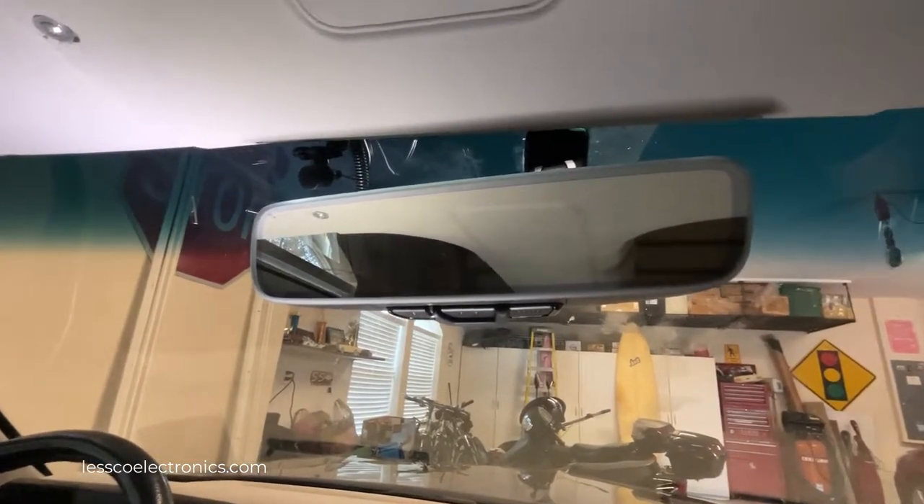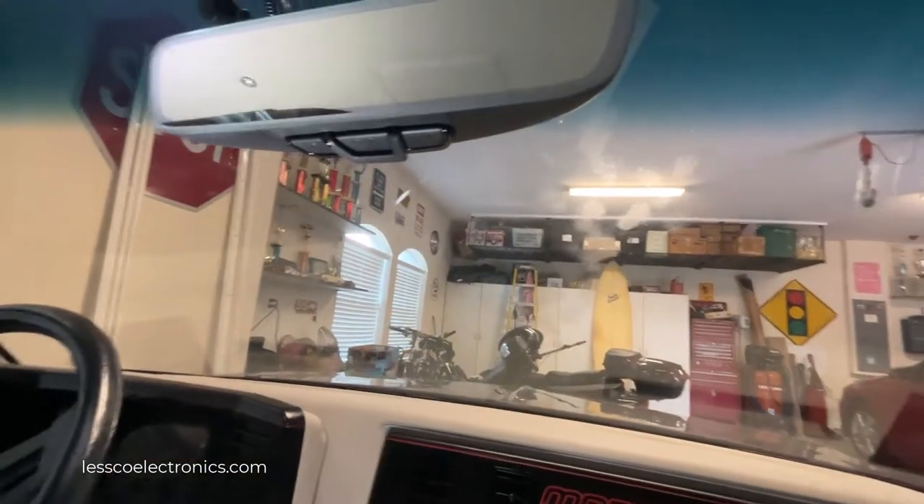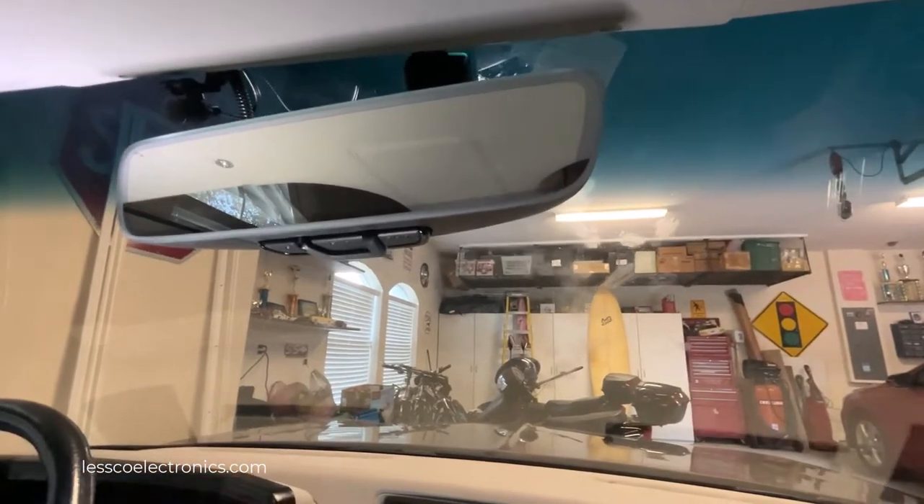These are kind of like code learning but different than the old ones. In the older situations, you would have to have a remote control, learn that to this, and then this to the garage door. That's not how these work anymore.